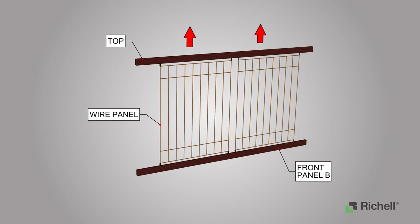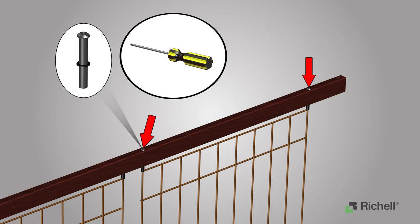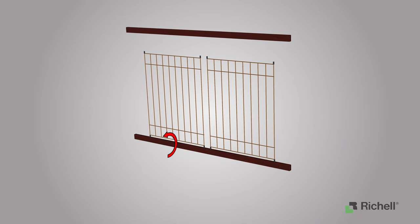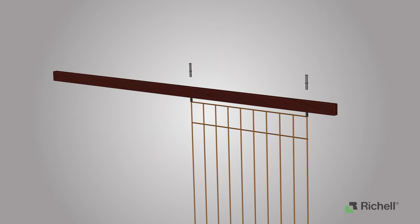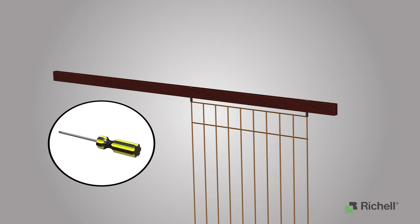To remove the wire panel, locate the front panel B and place it vertically with the top bar facing up, then choose one of the two wire panels to remove. First, remove the two bolts and nuts located on top of the panel using a Phillips head screwdriver. After removing the bolts, remove the top bar, then take off one side of the wire panel from front panel B. Place the wire panel aside and reattach the top frame back. Insert the bolts and nuts through the top frame and into the wire panel, then tighten the bolts using a Phillips head screwdriver.